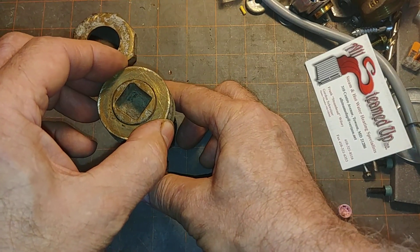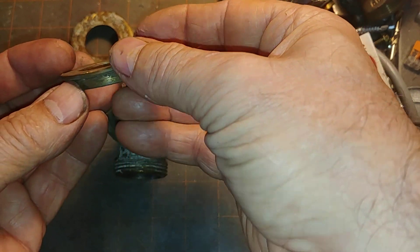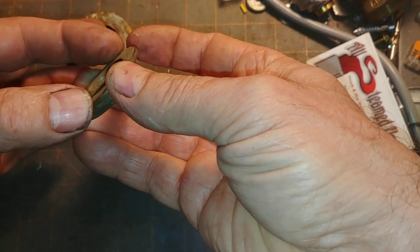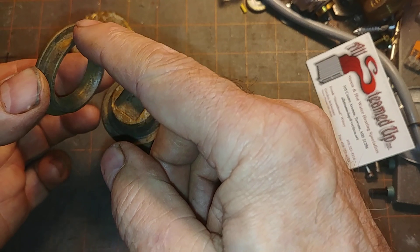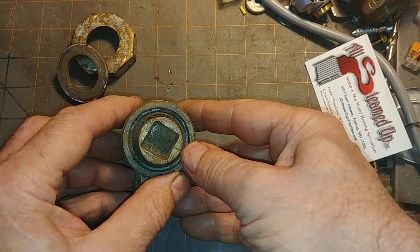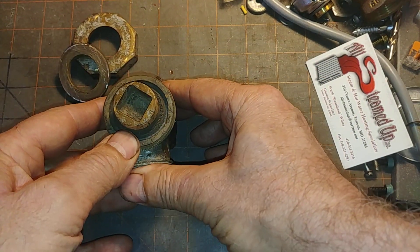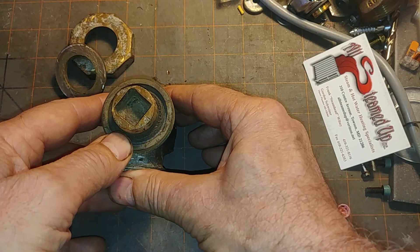Then there is a follower — you can see there. As you screw it down, it pushes down on this ring and this construction, which then compresses the packing surrounding this cylinder. We're not going to pick away at the packing on this video.